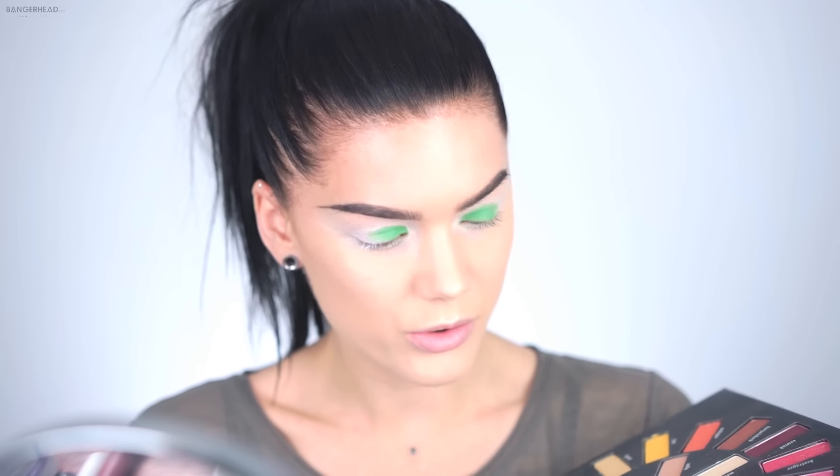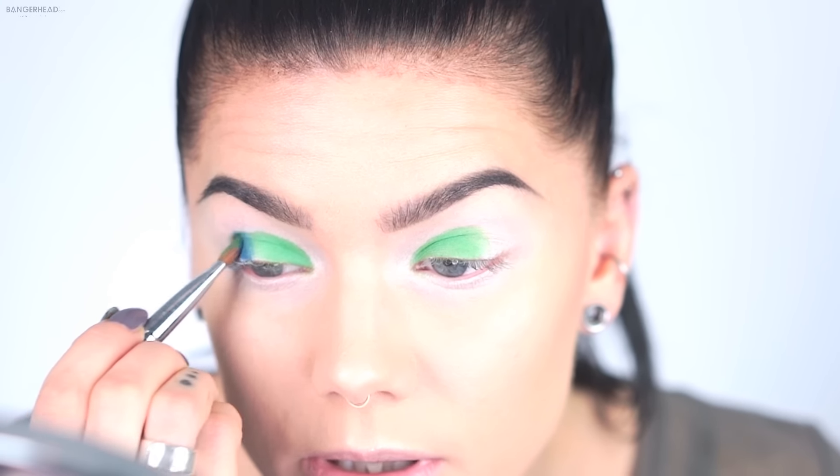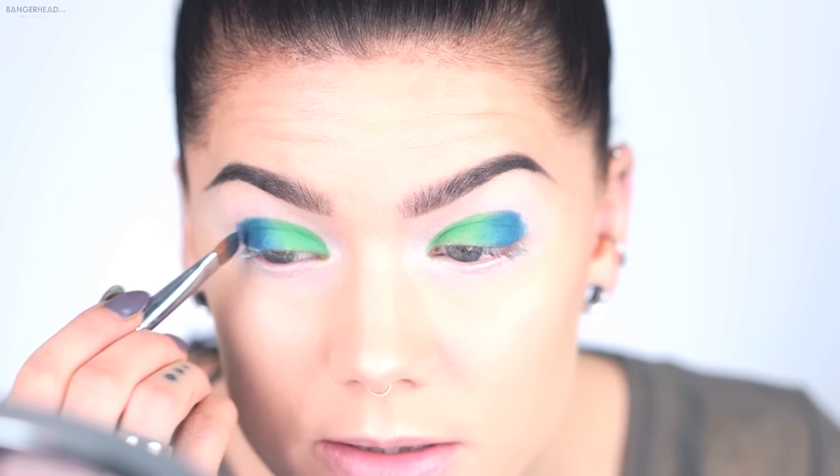I'm going to start off with the Misfit shade — it's super super green. Now I'm going for the Dark Wave, which is more of a blue one. I'm using all matte eyeshadows right now. Then I think I'm going to use Echo — it's more purple than blue — and I'll use it in the outer corners of my eyes.